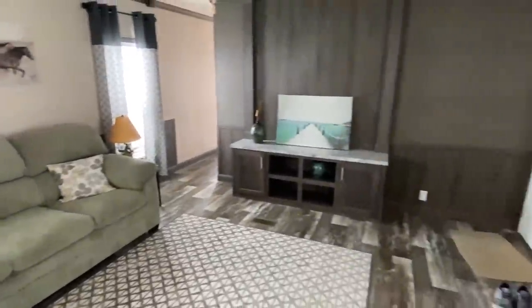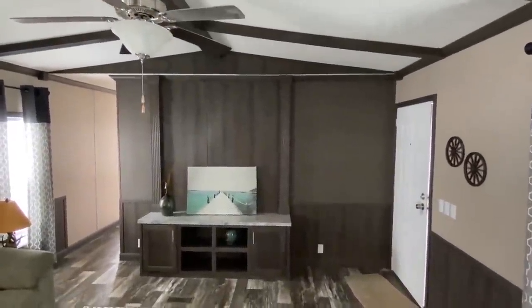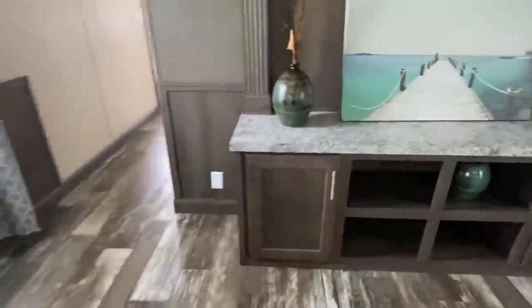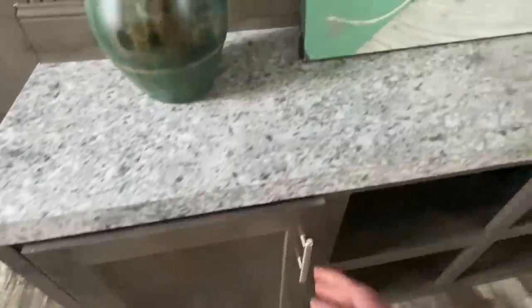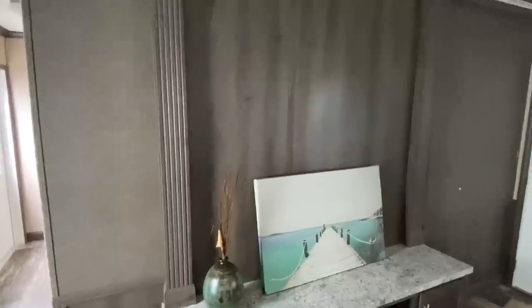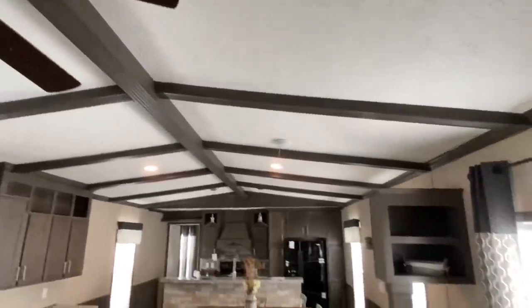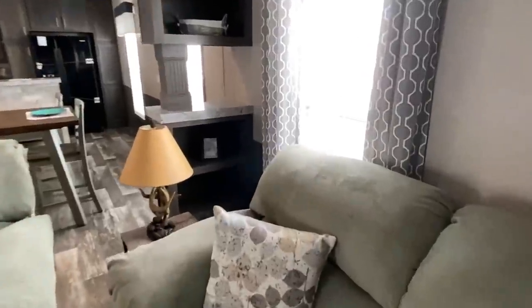This seems really big for a single wide. This is your living room — get a close-up of this. You've got some cabinets here, this is where you would have that big flat screen. The wood beams in the ceiling go all the way down into the kitchen. And you've got some bookshelves right there.